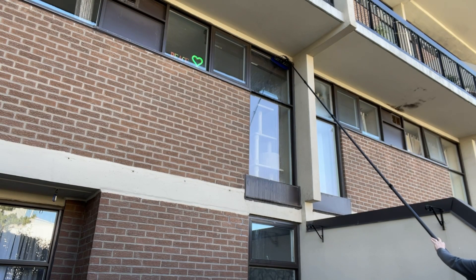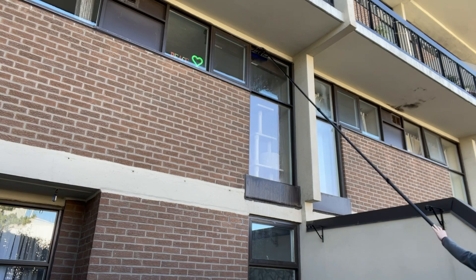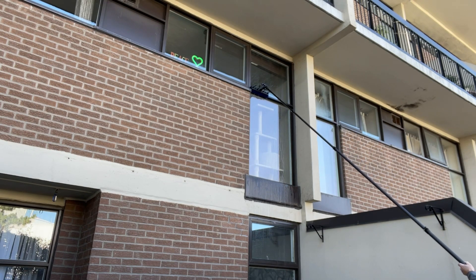Dirt will accumulate mostly at the top of the windows between cleanings because it's running down from the frame, as well as the bottom of the window. Throughout cleanings, dirt settles down the bottom. After doing the top and bottom, you want to do a W pattern. And because these are commercial style frames and windows, you want to do that molding in there separating. You can even do a little bit of the window below.